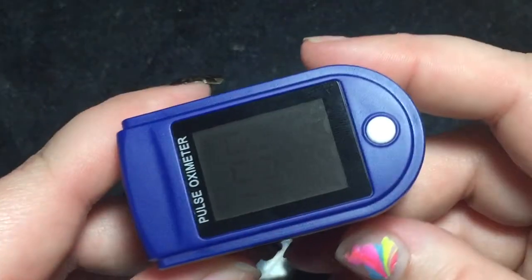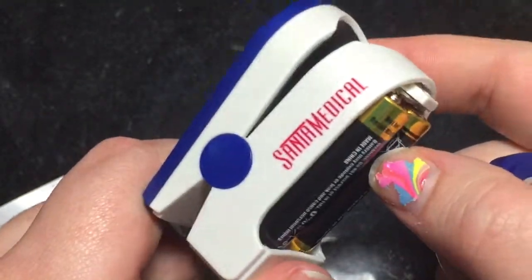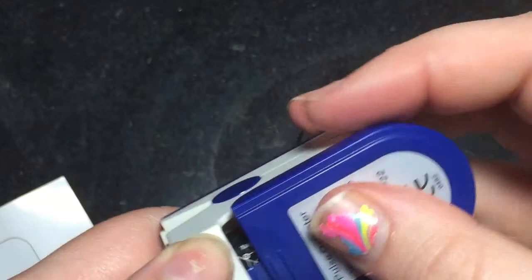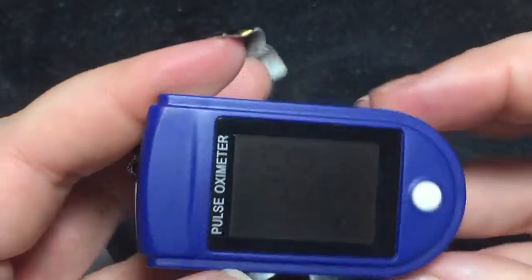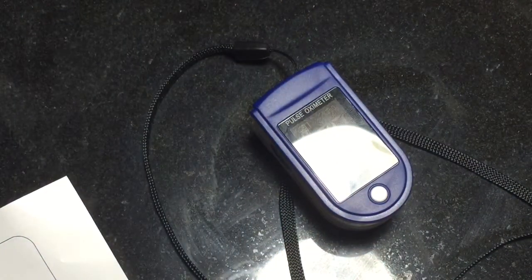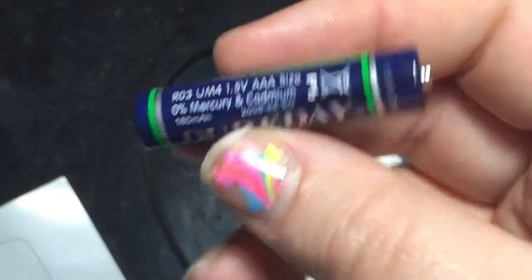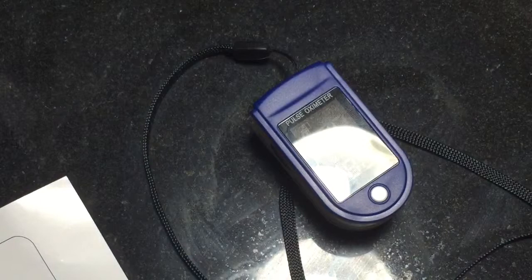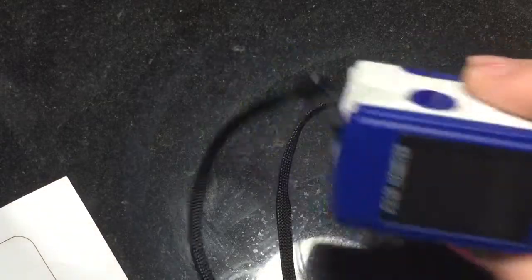It's pretty easy to put together — it has a back that just kind of slides off and uses two AAA batteries, then clicks back into place. Something I did notice was I had put some batteries in, which were actually the ones that came with it, and after only a few uses it sat in its pouch for about a week after my surgery, and when I went to use it again the battery was dead.